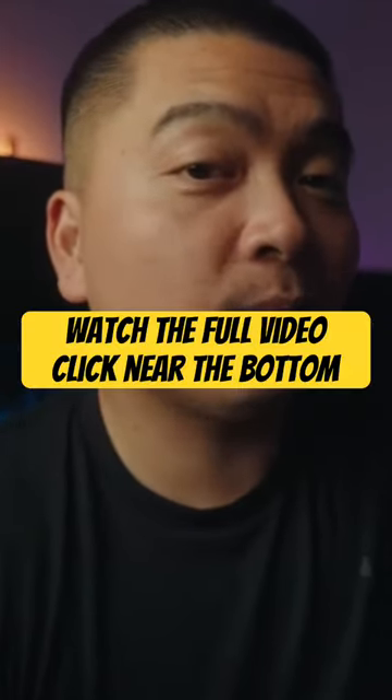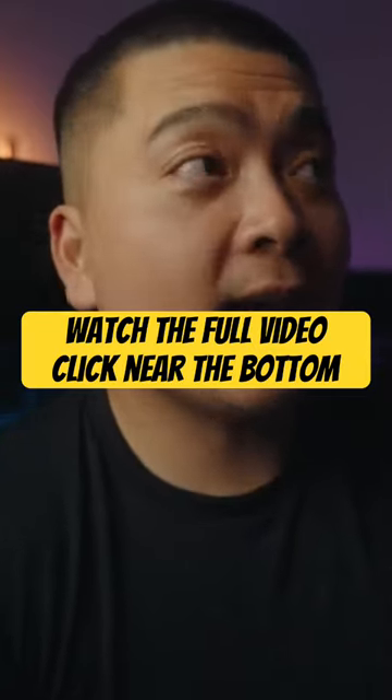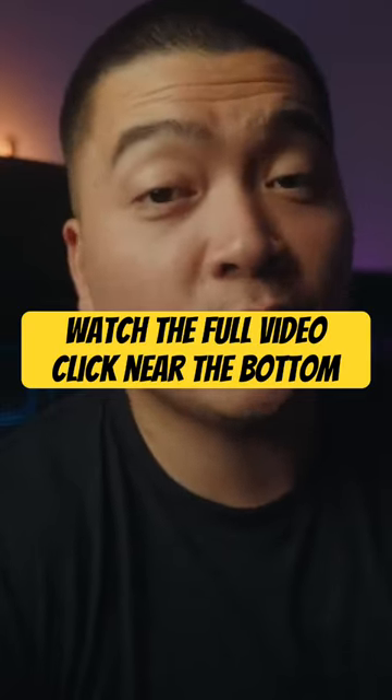I never used ARRI cameras before, so I just have to take Joe's word for it. But these Phantom LUTs are really popular amongst the Sony community and the Panasonic community. And it's finally here for the Fujifilm community, and that's why I want to share this video with you guys.